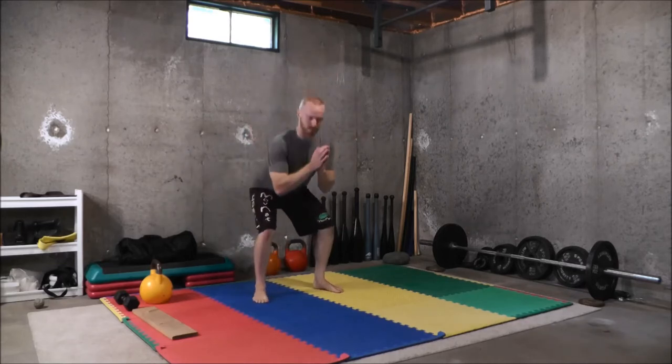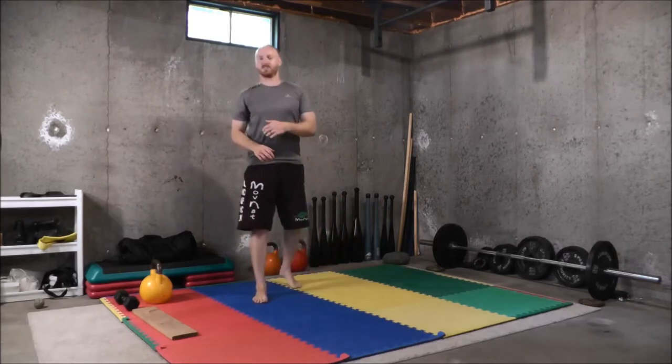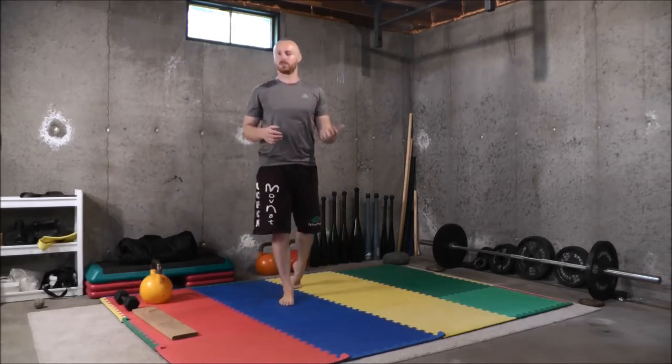Hey guys, it's John from Physical Living, and in this video I'm going to teach you five different hacks that you can do to improve your squat depth — to be able to squat a little bit more deeply, whether you want to break parallel for your powerlifting style squat or get into a rock bottom, full range of motion squat position and rest comfortably without any strain or pain.